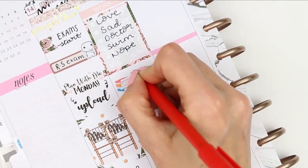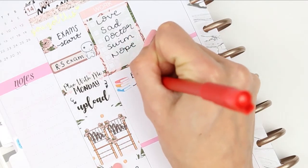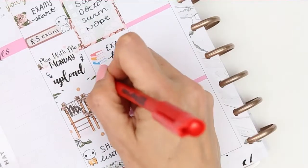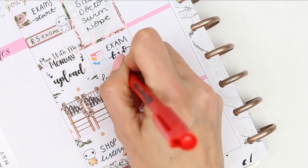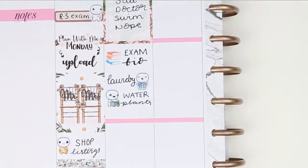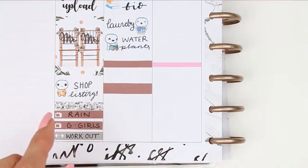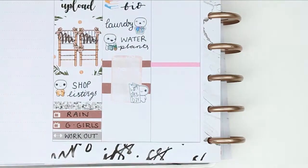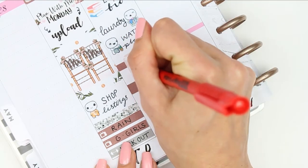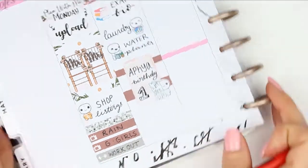My daughter's got another exam on Tuesday which is biology, and I'm using the stack of books sticker which is from Strawberry Lime Designs. I've also got some laundry to do as well as watering all of my indoor plants. It's also my cousin Afiya's birthday on Tuesday and she's going to be one, so I just wrote that down on a half box that I flipped up onto its side. The little happy birthday puppet is from my shop, and then I've got two TV shows on which is Gilmore Girls and The Good Place.